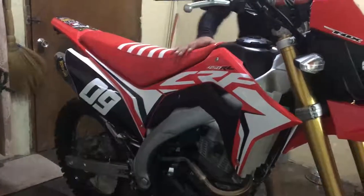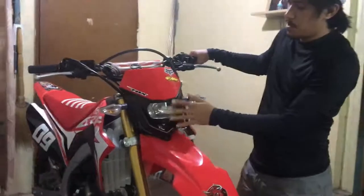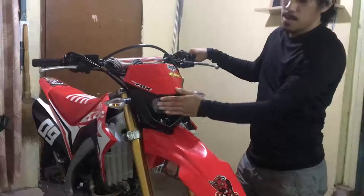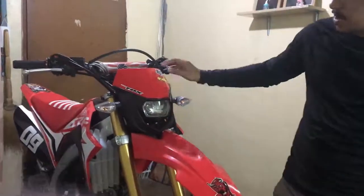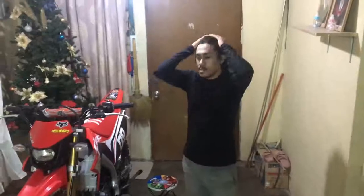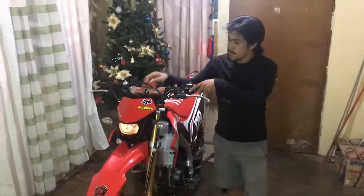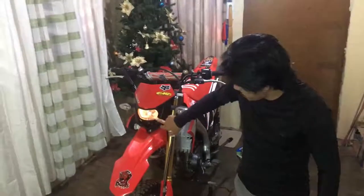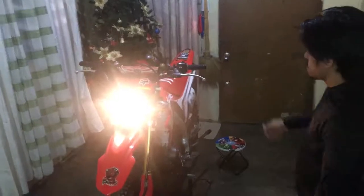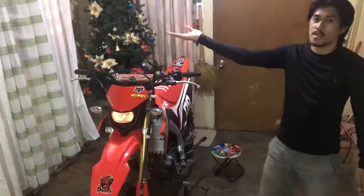Next natin guys is yung headlight. Headlight natin guys — hindi ito stock, hindi po re-sports to guys. Pinarituan ko lang guys. Ito pala yung headlight, yung parklight ni guys. Nabili ko lang dito nang mura guys, nilagay ko yung logo rito guys.